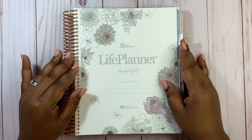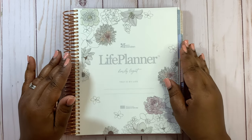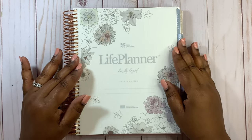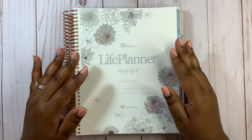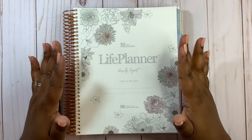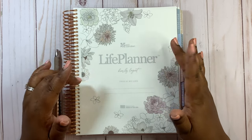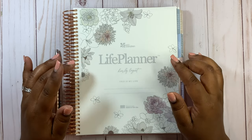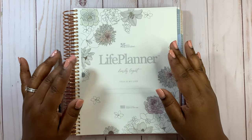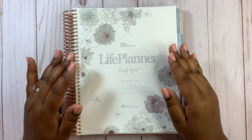Hello everyone and welcome to my channel. This is Vila Chasteen and today we will be setting up the Erin Condren Life Planner in the hourly layout and A5 Agenda in the horizontal layout. We're going to be doing a series of weekly setups for the actual move-in month for July, and I'll be going through the process of the planner setup every Wednesday in June, so please hit that subscribe button and notification bell.